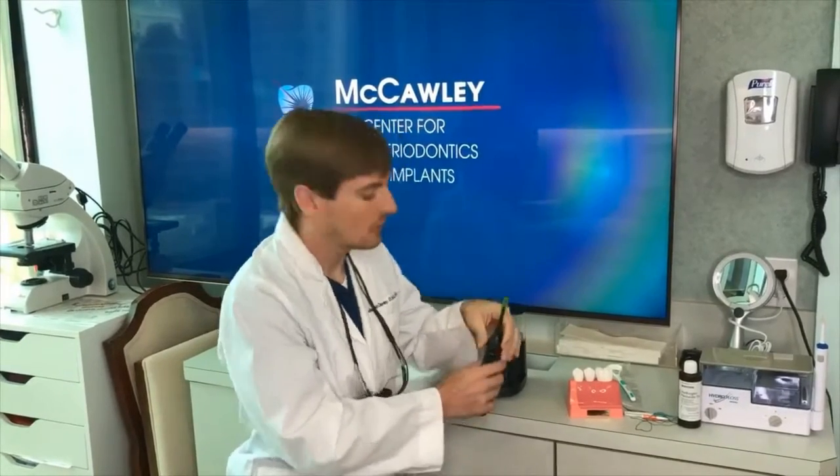Let the toothbrush do a lot of the work for you — don't apply too much pressure. We like using electric toothbrushes, but a manual toothbrush does a very similar job. That's how we recommend you brush.